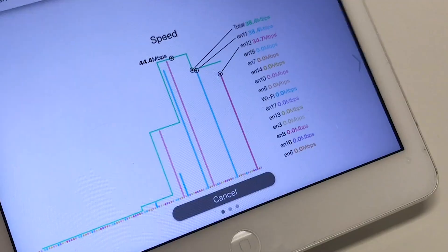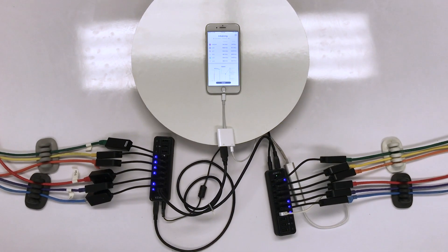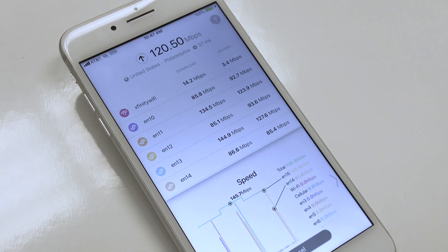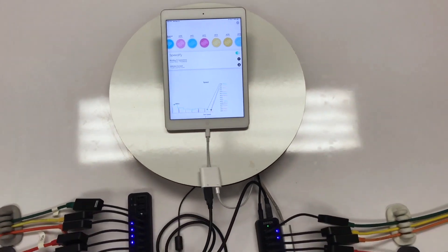And if you're curious if this also works on an iPhone, you betcha. Speedify can help improve performance whether you need maximum speed from multiple high-speed lines, failover protection during an important stream or download, or are just trying to cobble together something workable in a remote location or while commuting.